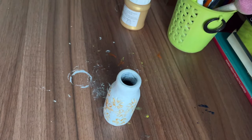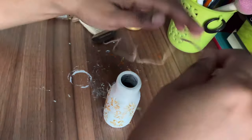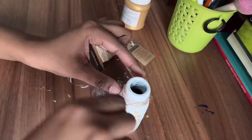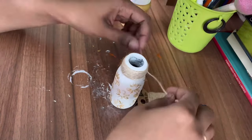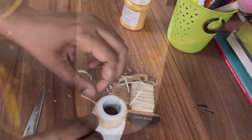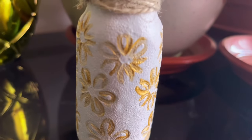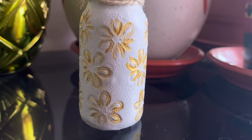Now let's cover the neck of the bottle using a jute rope. My cute mini flower vase is ready. You can use this on any center table or style it anywhere.